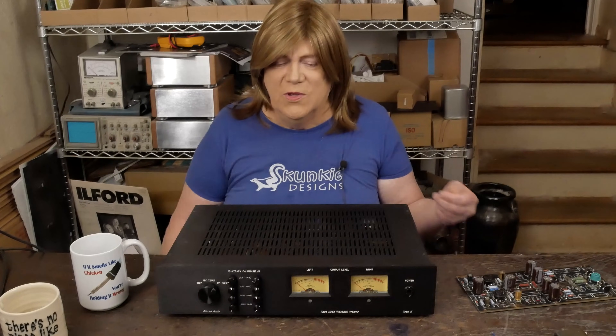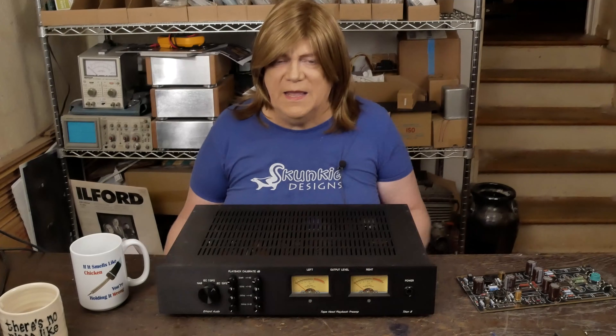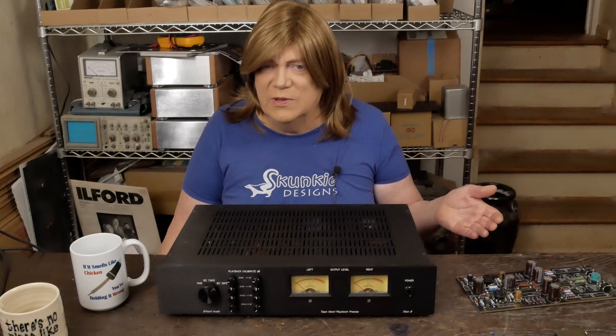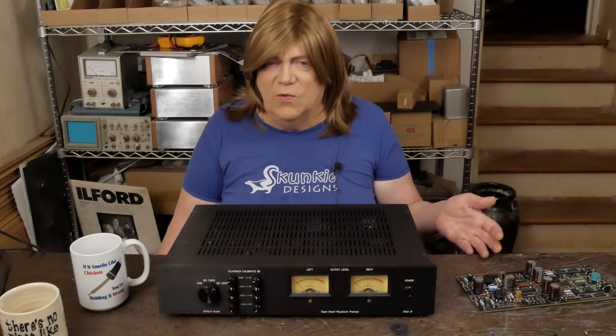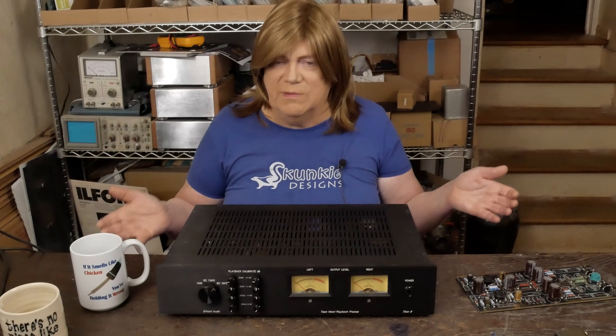The problem then becomes: where do I get one of these machines that'll work with that? You either have to try to find one from Europe that has that EQ inside the tape unit itself, or have it converted, or find a super high-end model that has both — which is pretty rare.